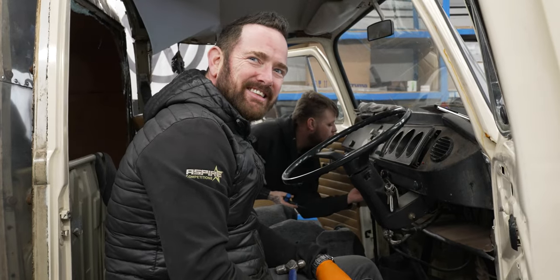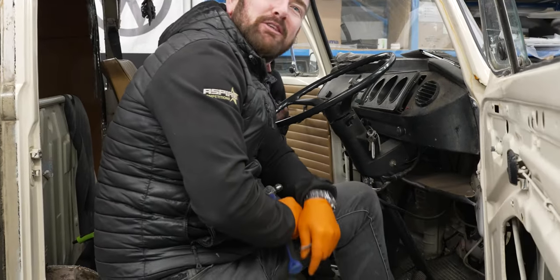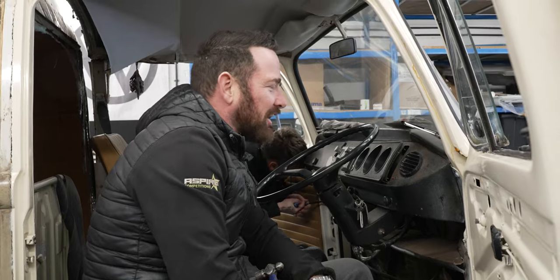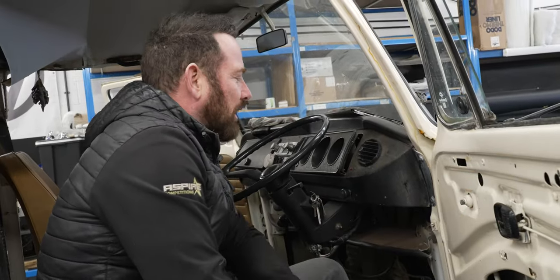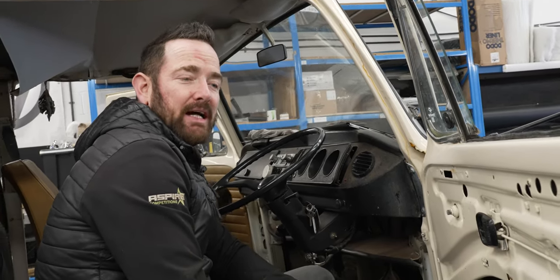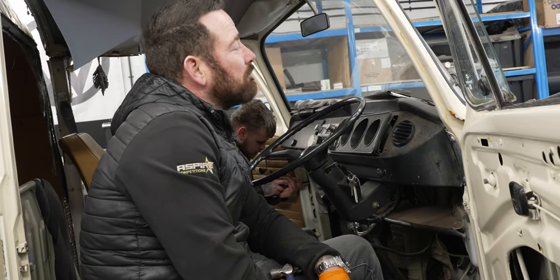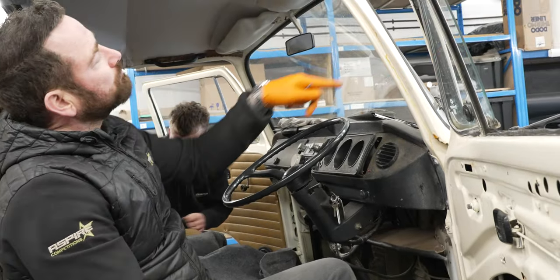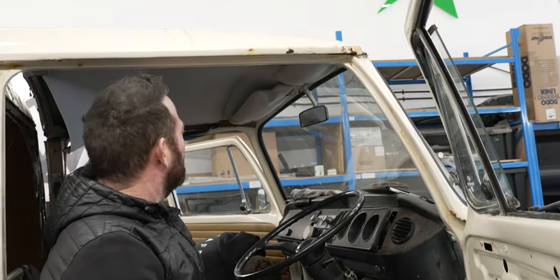Alright Pete, how are we doing? We're having a nightmare. We've just snapped an allen key in the door hinge bolt, so now we've got to work out how to get it out. Not as easy as you might think. We're going to take the doors off today, strip them down ready for new glass, new seals, new locks and mechanisms and then we're going to cut the roof off here. Because we've got a bit of a ropey old gutter line on this one.